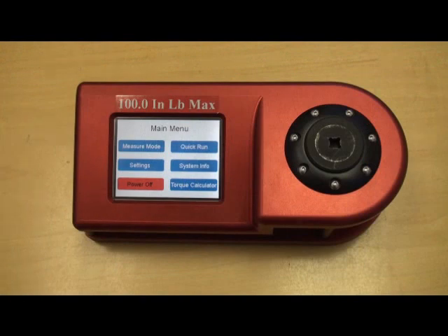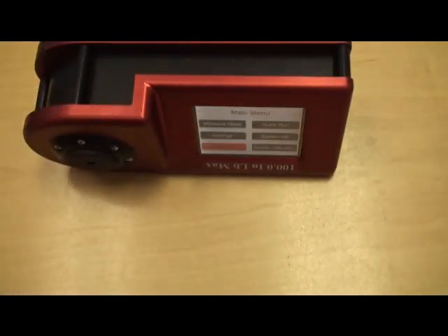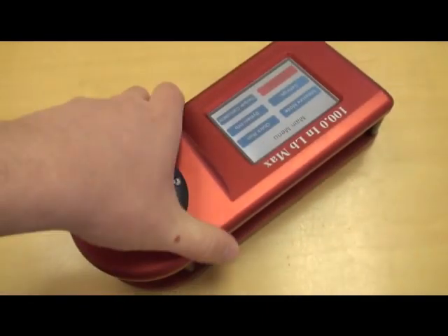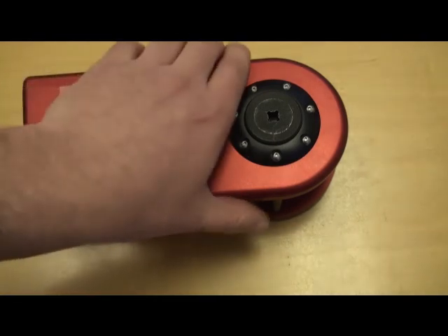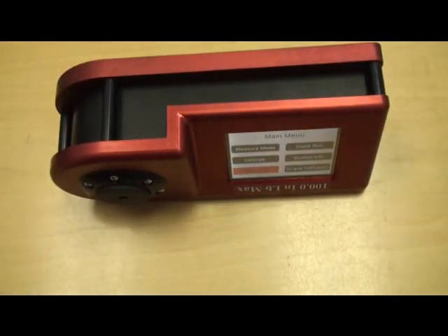Another very unique feature on this torque tester is the automatic flip feature. Depending on how you're using the torque tester, the unit will automatically flip — you can use it in the vertical position or the horizontal position, and the screen will automatically flip depending on the orientation. This is extremely useful when testing high capacity torque wrenches, where it may not be feasible to calibrate them in a vertical position, so a horizontal position may be more practical. The unit sits flat on the desktop.